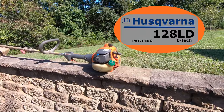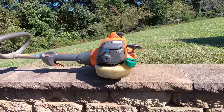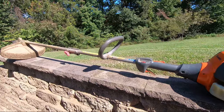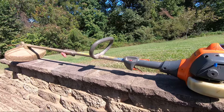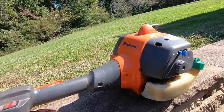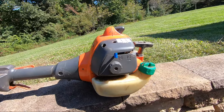Today's project involves this Husqvarna 128 LD weed trimmer, of which I know the owner and the history. This unit was purchased new and had been used extensively to maintain 3 to 5 yards during grass-growing seasons. This trimmer has never been serviced. Today's complaint is that when the user stopped to replace the trimmer line, the unit refused to restart.